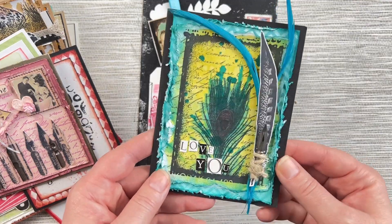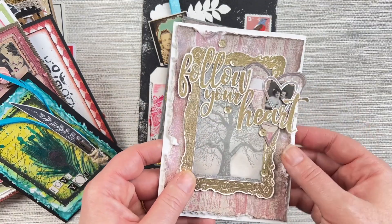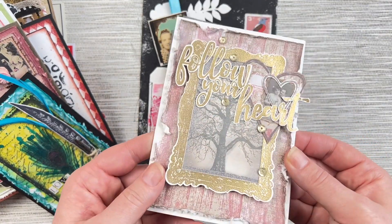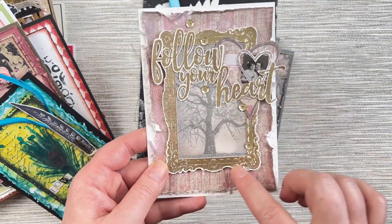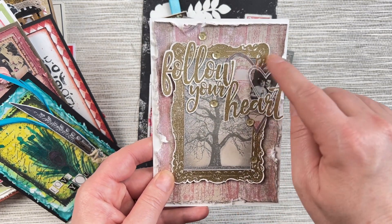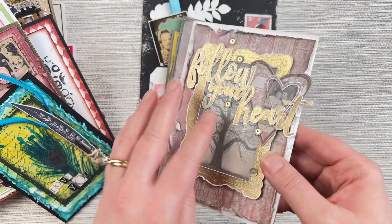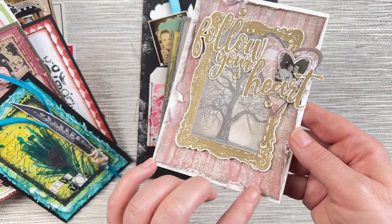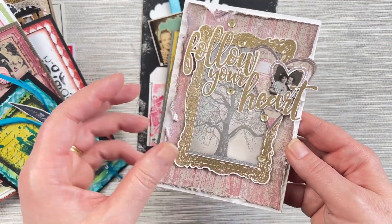These next cards use the Follow Your Heart quote stamp with all gold embossing — check out that metallic sheen! It looks fabulous. This is using the Regal Frame stamp, the Winter Tree photo stamp, more hearts from the Heart stamp set, a Love Letters image, and the Wood Grain background. I love how Belinda creates beautiful texture around the edges of her cards with all the little cutting out and layering.